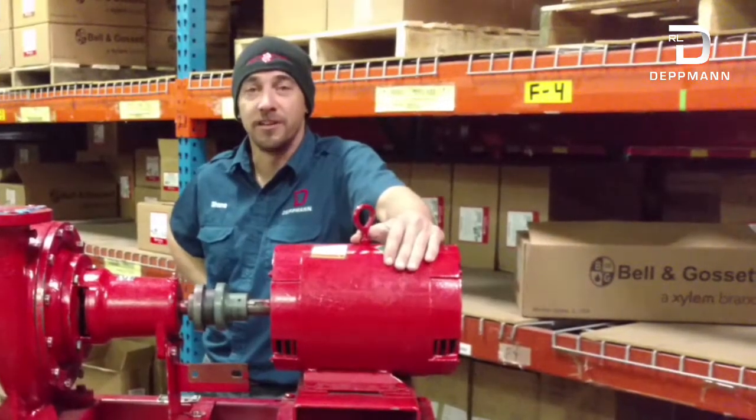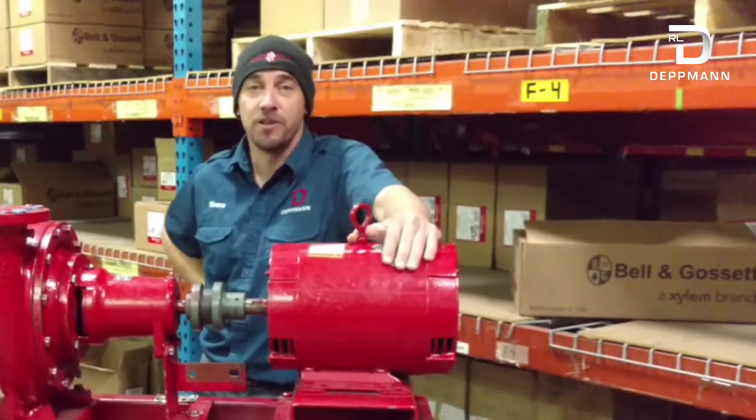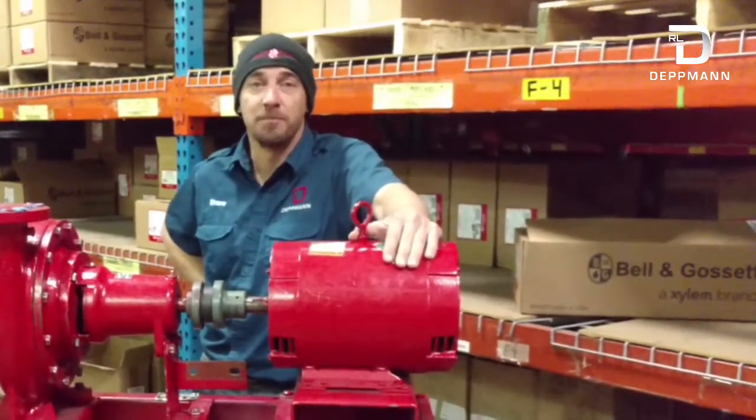Hello, my name is Shane. I'm with the RL Devlin Company. I'm going to show you how to do a straight edge alignment on a base mounted pump.